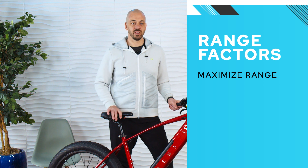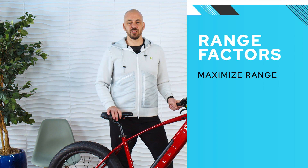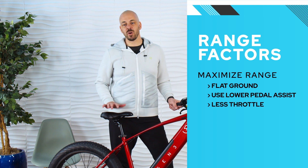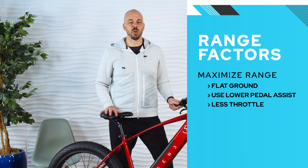Of course, range is variable. Range increases due to factors like riding on flat terrain and using lower amounts of pedal assist or throttle. If you're going full throttle while hitting big hills, it can affect your overall range.